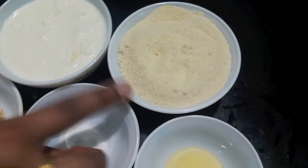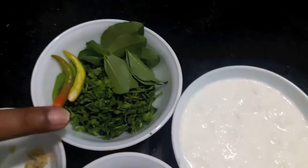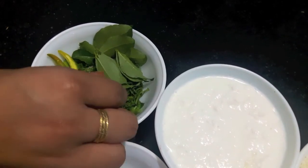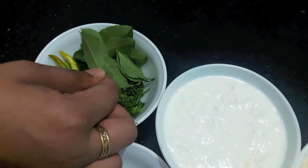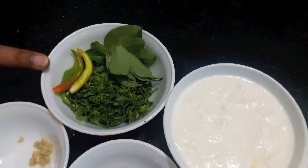For this recipe I have 1 cup of rava, suji or semolina, 1 cup of dhai or curd, then 5 inch of green coriander or dhanya, 8 to 9 kadi leaves or kadi patta, and 2 green chilies slit or hari mirch.